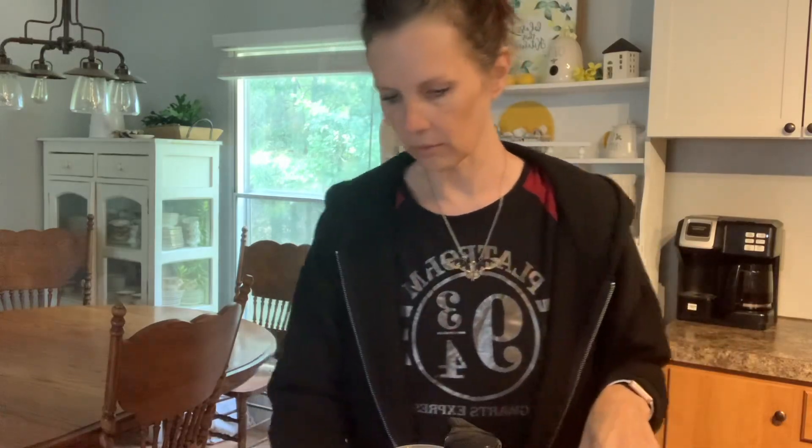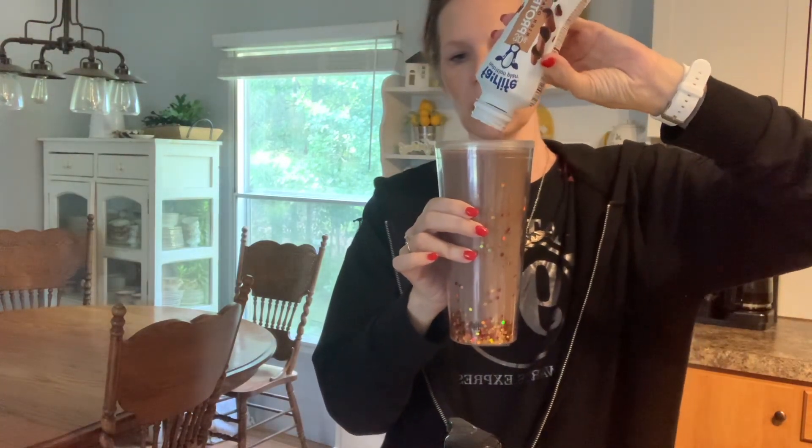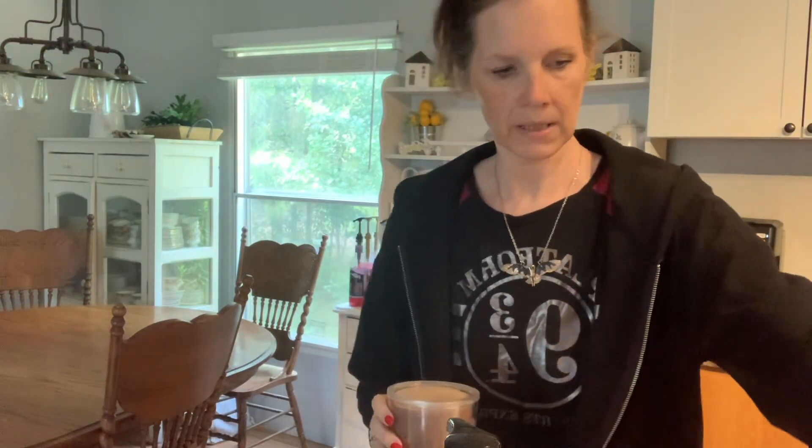I didn't line my cup, well we'll just drizzle. And then I've got chocolate Fairlife — the best protein shake on the market in the world that I have ever tried. This is not sponsored, just telling you what I like. My favorite is the strawberry, but that's very, very hard to find anymore. Hey Fairlife, can you hook a girl up and make the strawberry more available? So we're going to do the whole thing, y'all — whole thing, up to the top. At the rim with broom — do y'all remember that? I know, I'm dating myself.